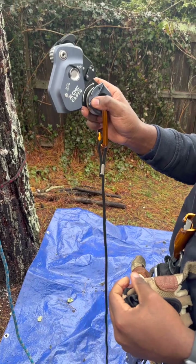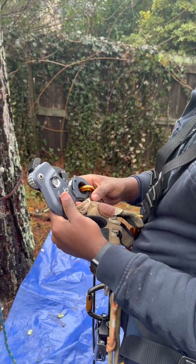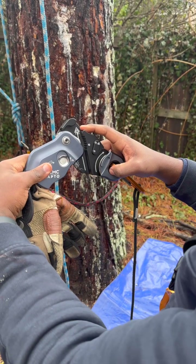What we have here is the CMC Capto. The point of this is to replace a rope grab and a pulley. As you can see, up is towards whatever your anchor is.